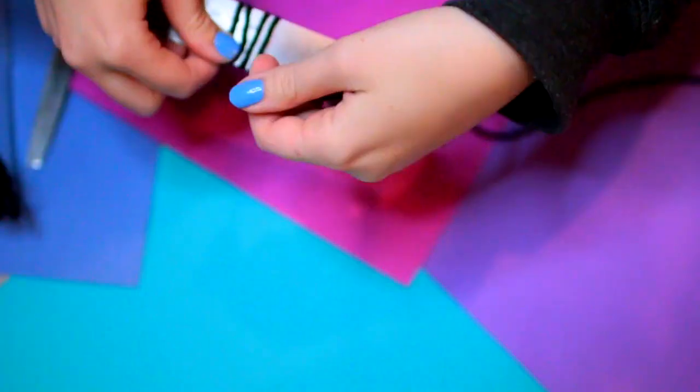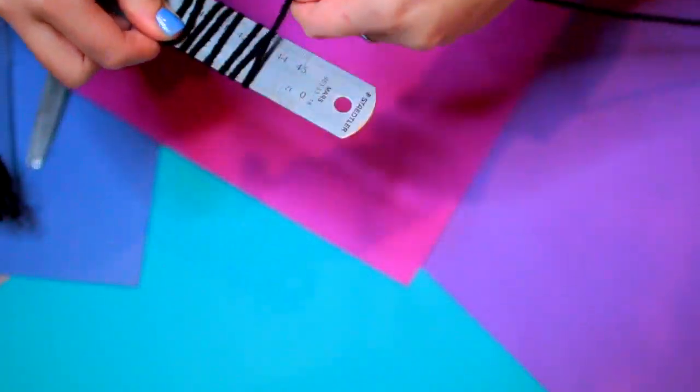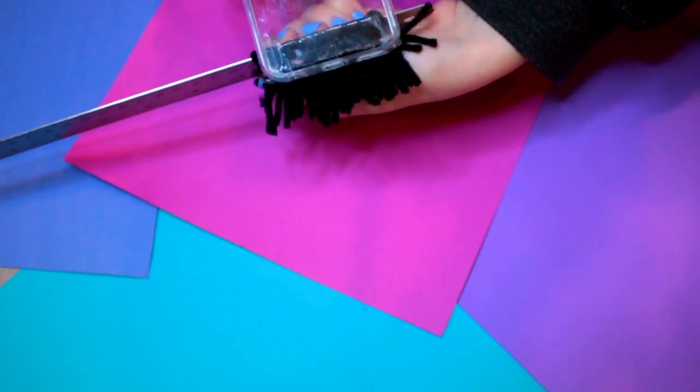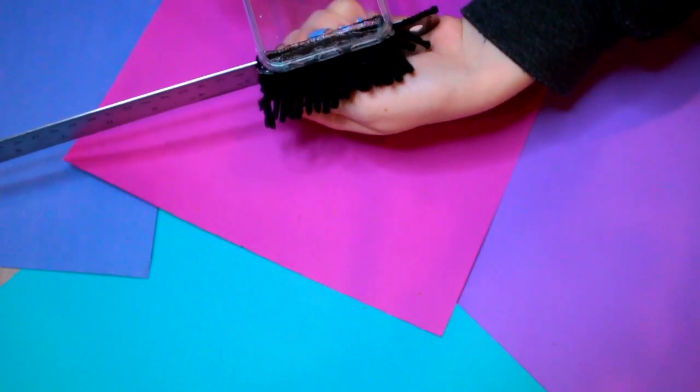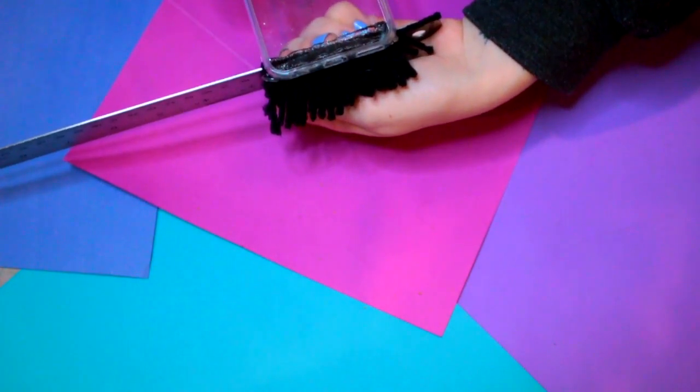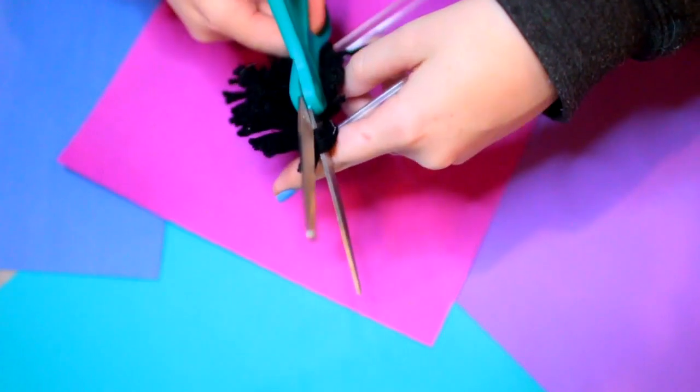I think this looks so cool, but I also want to say that cutting these as I went did make it harder, so I recommend just leaving the loops and cutting them all at the end. That's sort of the best move, but you're just going to go ahead and repeat those steps over and over again until your entire case is filled up with this beautiful shaggy material.